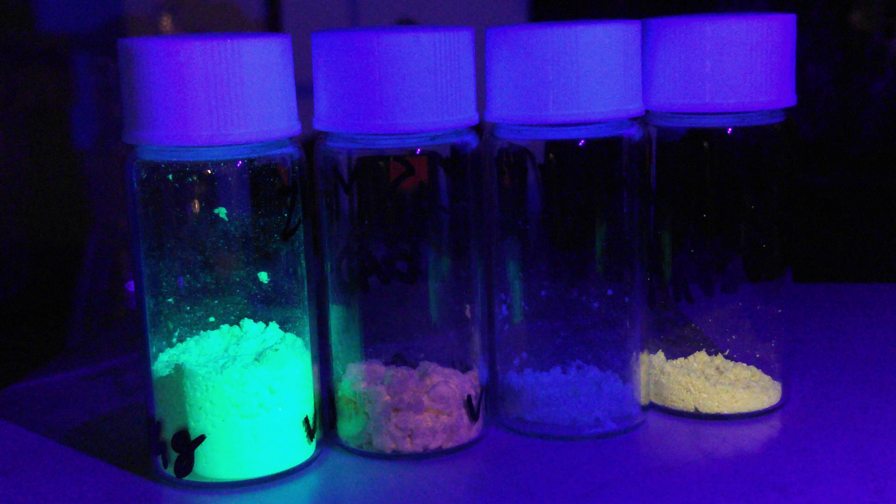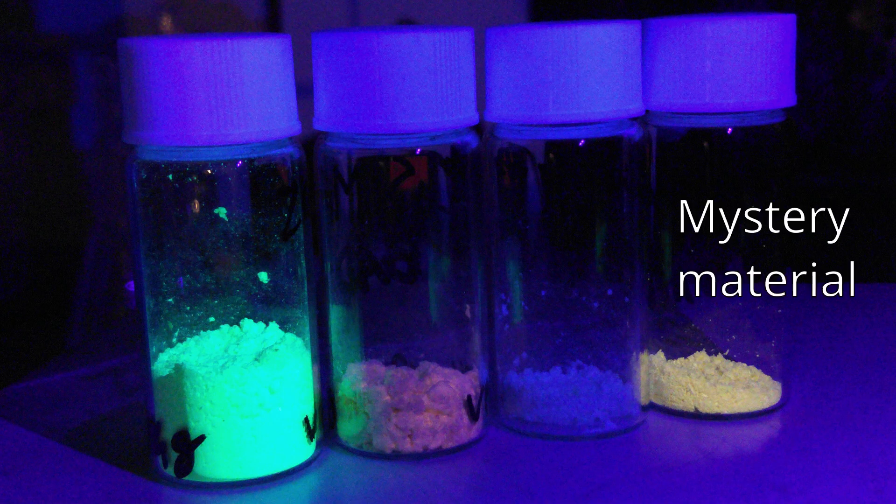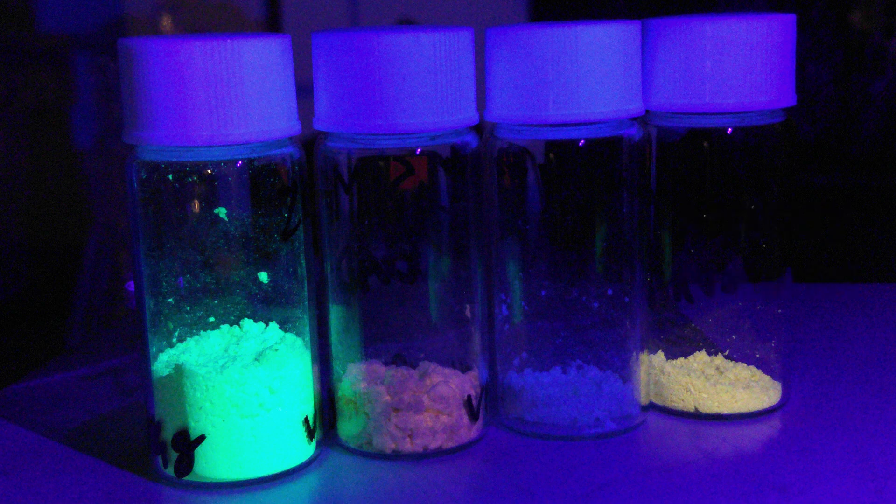Before leaving you though, I'll leave a question: what's this fluorescent material? And it's organic. Can anyone guess? Write your answer in the comments.